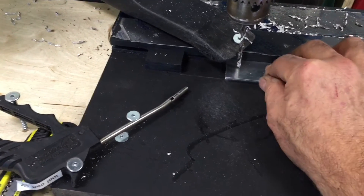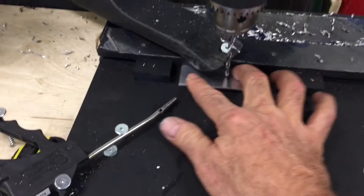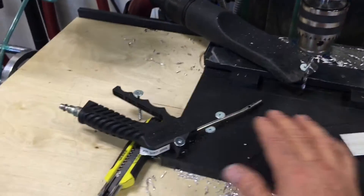Originally we had a stop here, so every time we had to flip the part around and go like this. But then we realized we could just have a stop offset on either side and not have to flip it at all, so we eliminated all that motion.